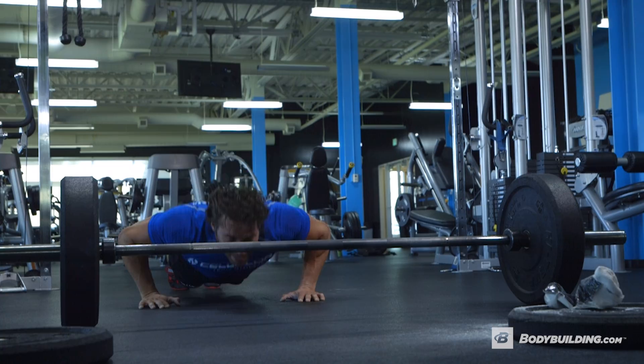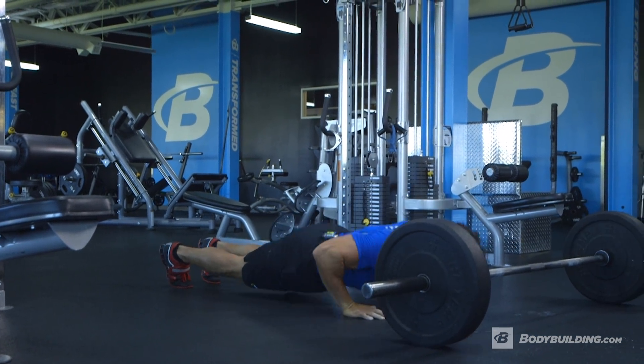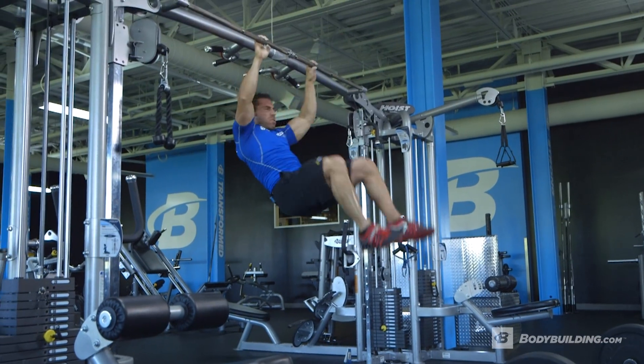When I repeat this circuit, I'm going to add one more rep. So when I go back to the top, it's going to be 11 pushups, 11 toes to bar, 11 burpees, six each leg on pistol squats, and now two power cleans.